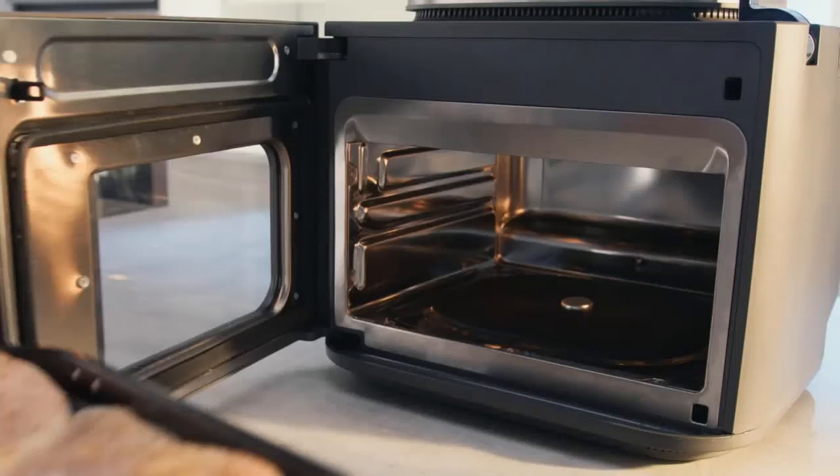The air fryer gets food nice and crispy with little to no oil. Cleanup is a breeze as all accessories are dishwasher safe. When cooking with steam, it does collect quite a bit of water, but there is a drip collector in front so it's easy to wipe down when the unit is cool.